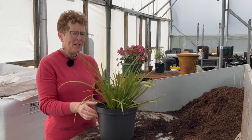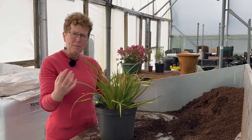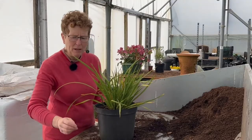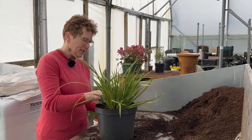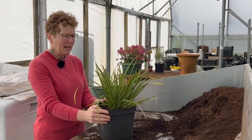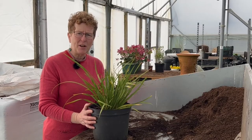That is now a nicely potted up plant, and it looks quite different from when it was just one small plant. It's amazing how once they go into a bigger pot they suddenly look like a bigger plant. It won't take long for that to root out really well. Remember to label your plants — it's always a good idea to have the labels in there. Thank you very much for watching, and please do subscribe to the channel.